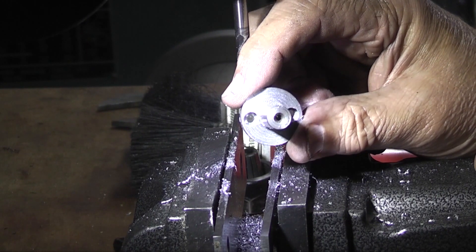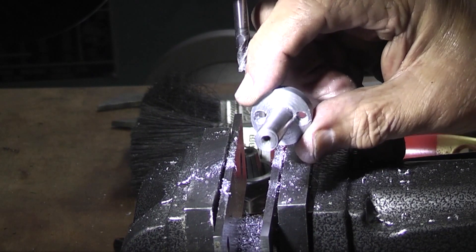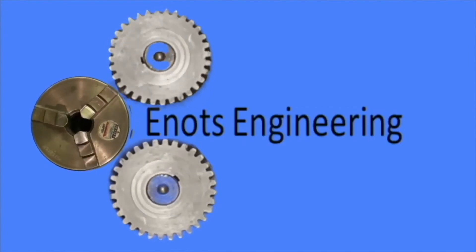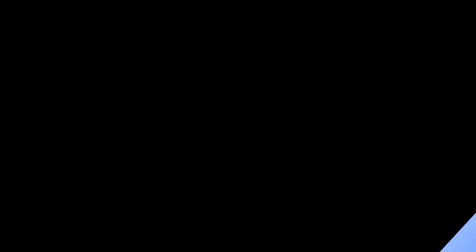Well, that's the shank finished. In part 2 we'll start on the next component. That's it for today — hope that was interesting, hope you enjoyed it, and we'll continue this next time on A-Nuts Engineering.